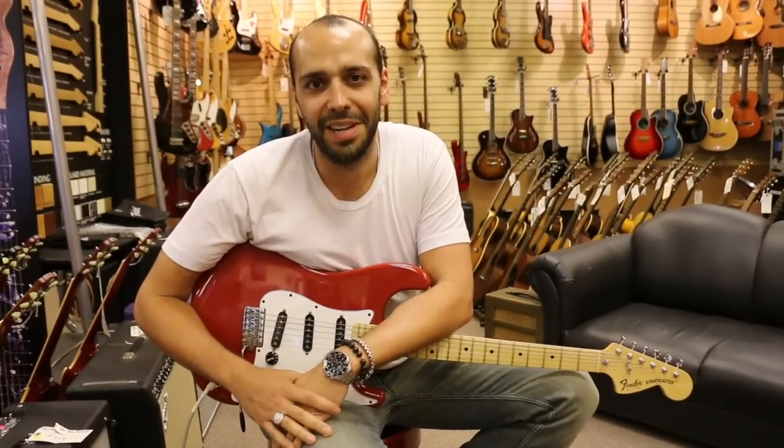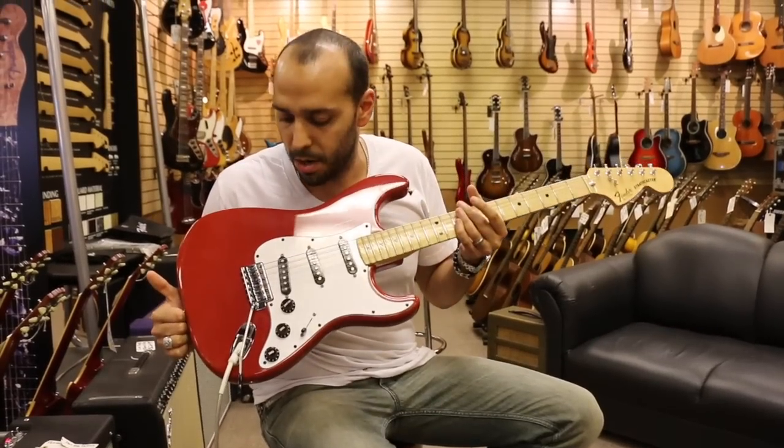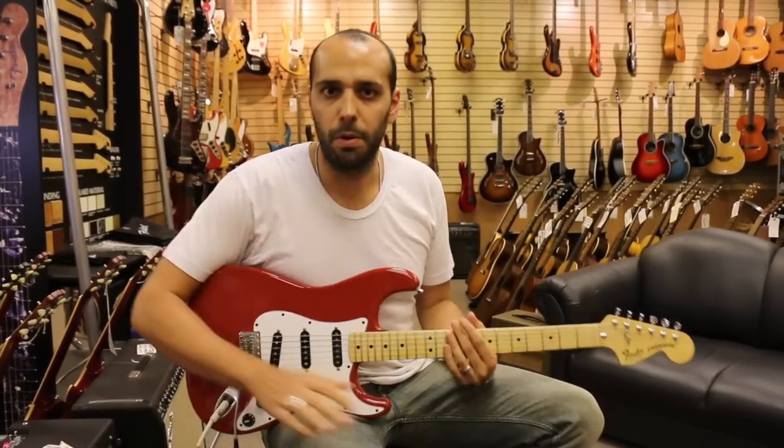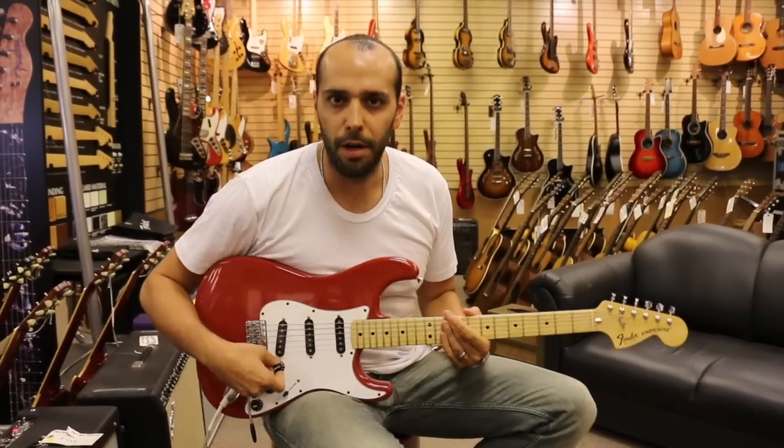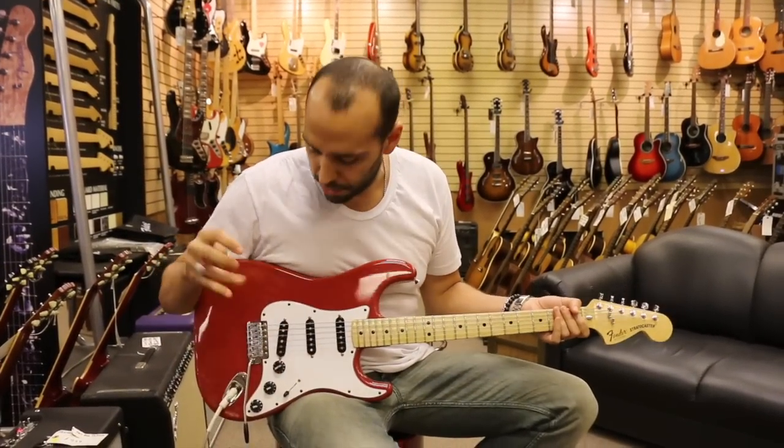We're out front here. We've got the 1979 Fender Stratocaster in International Color Morocco Red, going through a 4x10 Hot Rod DeVille. EQ's at noon, just a little bit of reverb. Start back here on the bridge — since we've got five things to go through, we're going to do them fast.